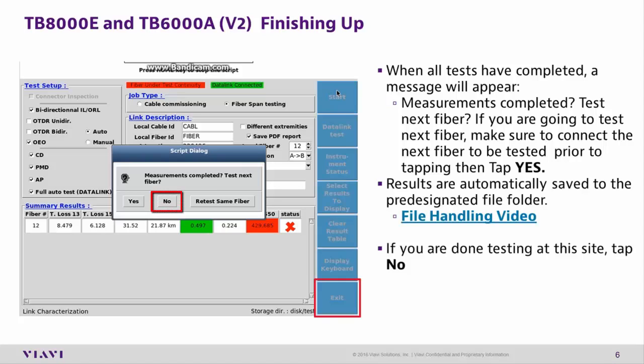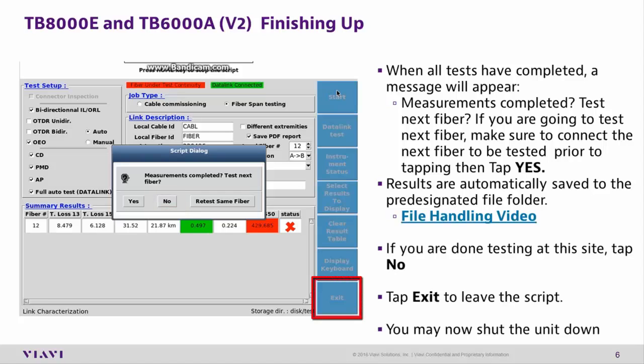If you are done testing at this site, tap No. Tap Exit to leave the script. You may now shut down the unit. Thanks for watching.